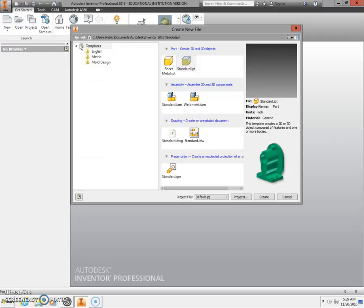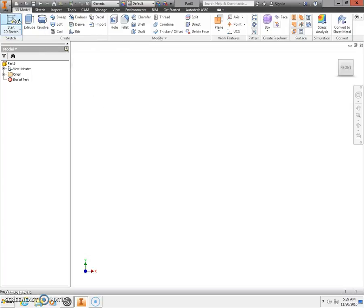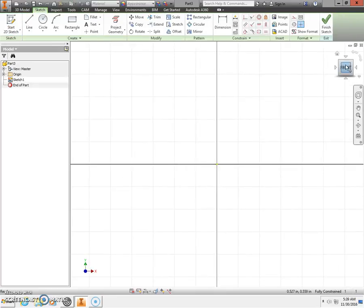To begin, we're going to select New from our ribbon bar at the top, standard IPT, and click Create. We're going to begin with a 2D sketch and place that on your XY plane. Click Front to zoom all.